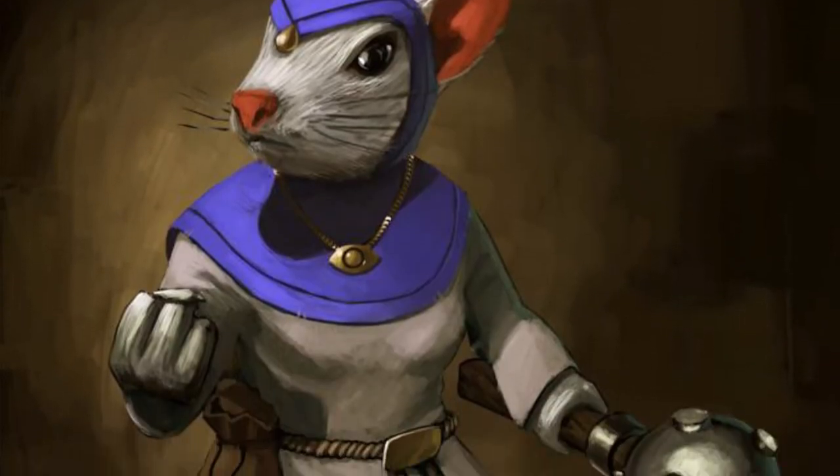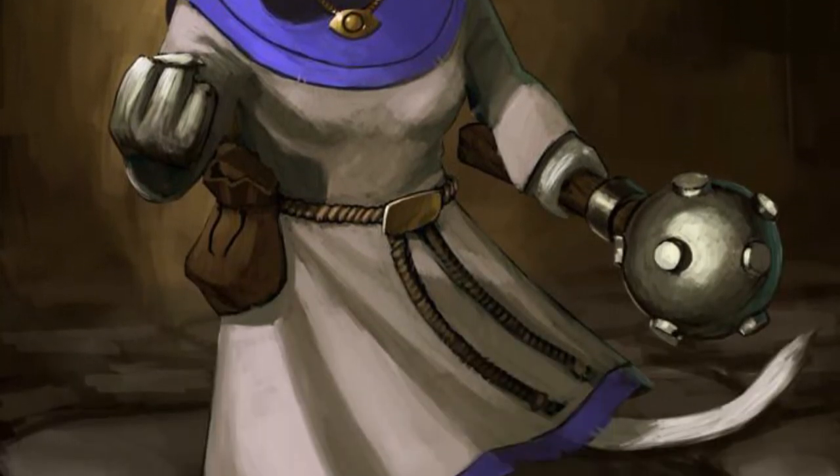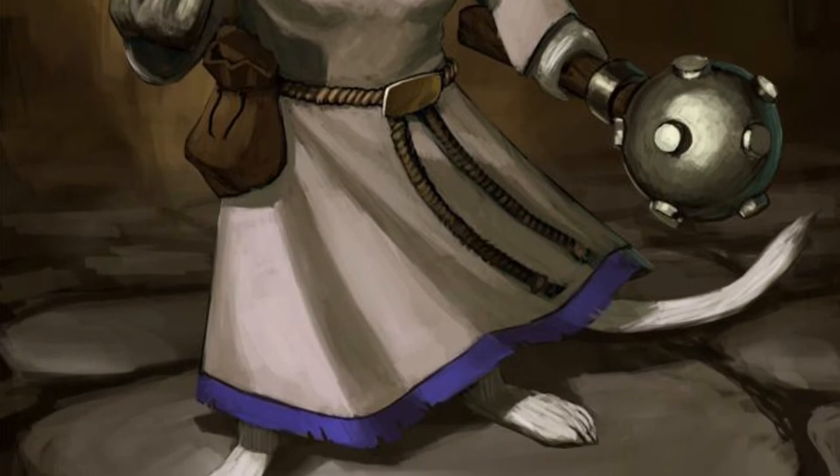Tilda is the healer and is a priestess in the universe of Mice and Mystics, and she is one of the support characters for the game. She is a grey mouse, but she has very bright white robes.